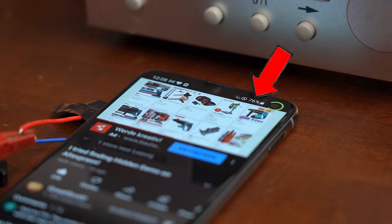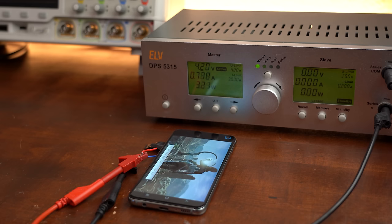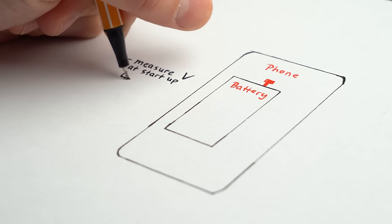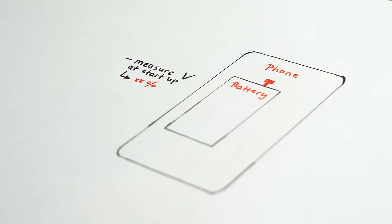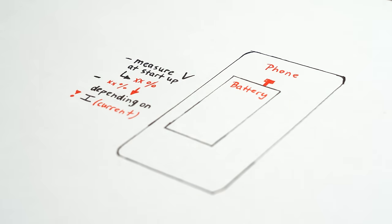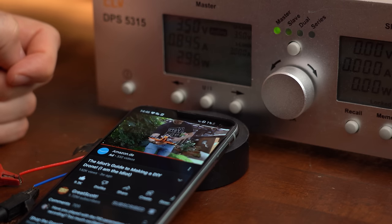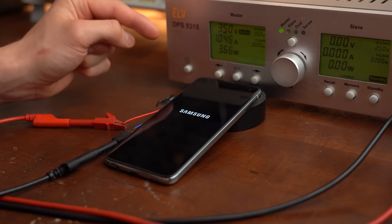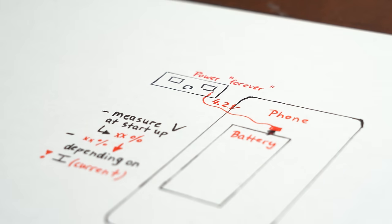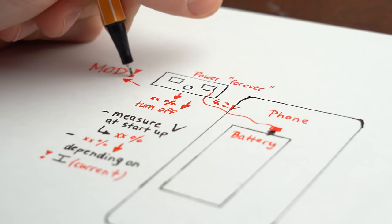My initial excitement faded quickly once I realized the battery level monitor on the phone still dropped over time, even though I powered the system with a constant voltage source. What I think happens with modern phones is that the phone monitors battery voltage only at start-up to determine the current battery percentage, which then drops depending on how much current the phone draws while running. This was confirmed when I powered the phone at 3.5V — it said the battery was about to die and quickly turned itself off. That means even with a constant voltage source that could theoretically power the phone forever, it will still shut off eventually, so we need to do some trickery.